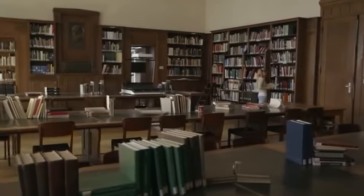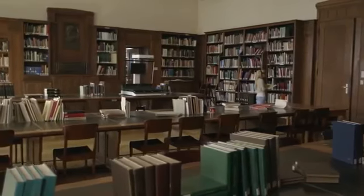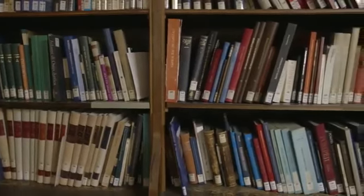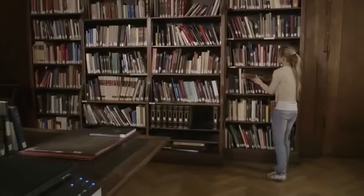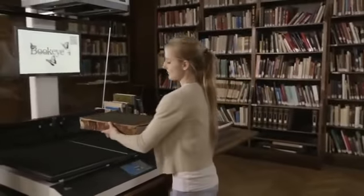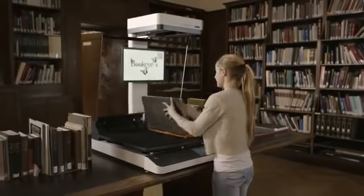Preserving cultural heritage is one of the most prestigious tasks for a scanning project. More than a billion books have been written over the centuries, many of which are extremely rare or were even made individually by hand. The finest books deserve the highest quality scanner and the most cautious, gentle treatment possible.